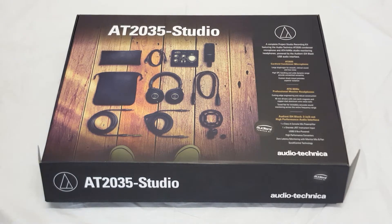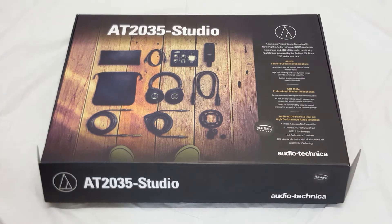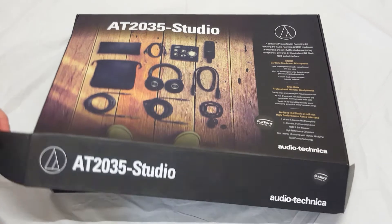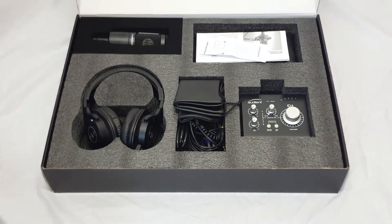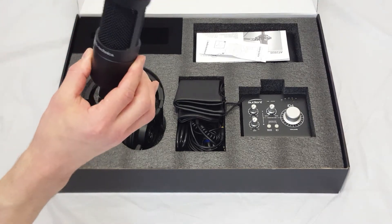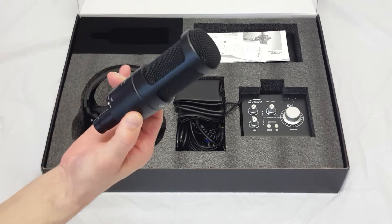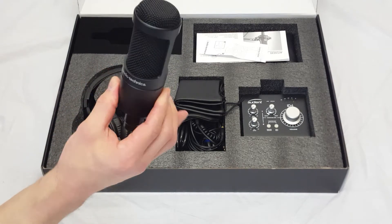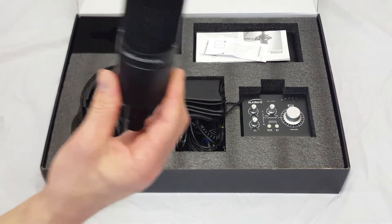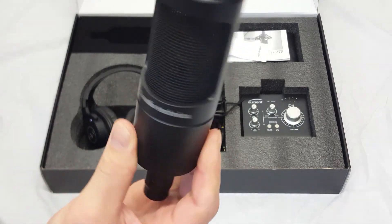What you get in the package seems to be quite substantial. From the box here, you can see there's quite a bit in it — quite a large box. This is what you get inside and it does look very smart. I'm going to start off by showing you the microphone, which is a condenser microphone. It's a very smart looking thing. I'm not the biggest audiophile so I don't really know too much about it at the moment, but I'm going to show it to the camera anyway.